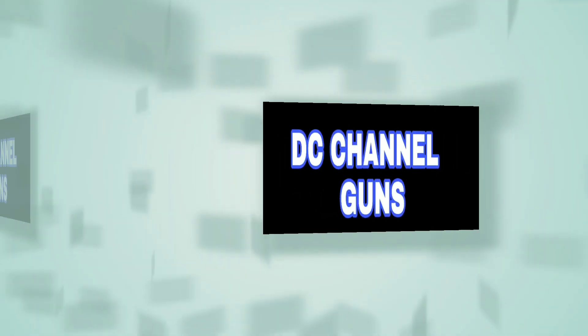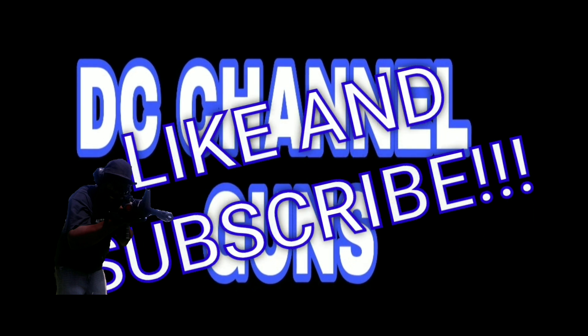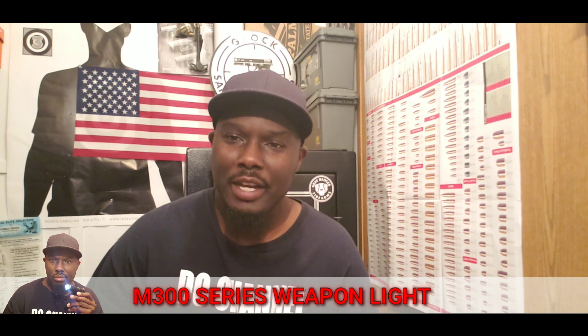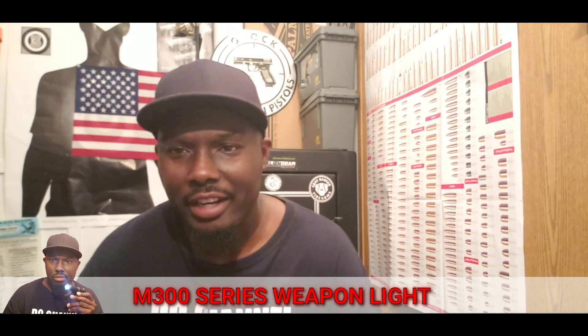This is DC Channel Guns. Like, share, and subscribe. Thank you for watching.